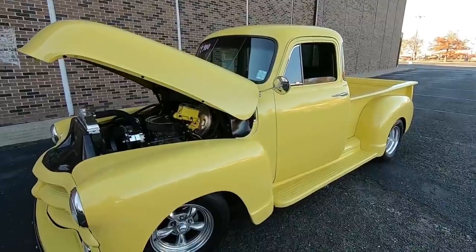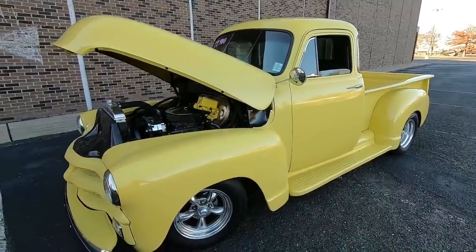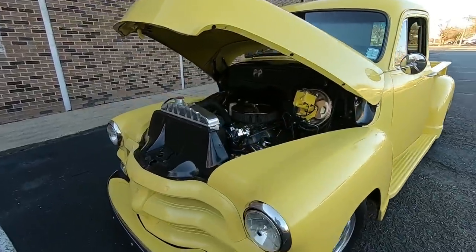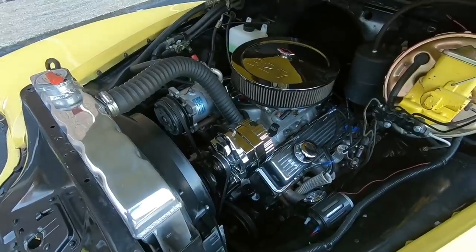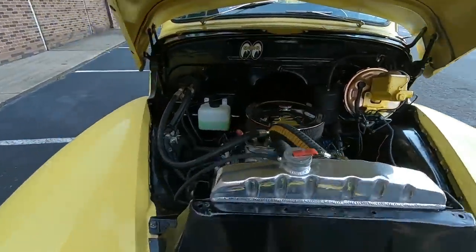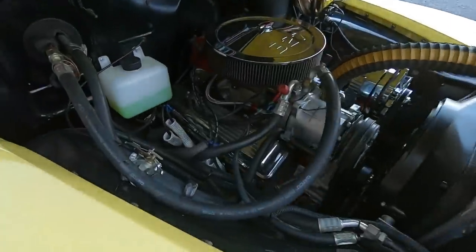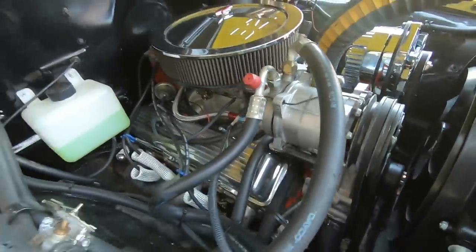Welcome back, this is Nick up here at Maple Motors in Hendersonville, Tennessee. Today we got a 1954 3100 pickup truck. This one has a 327 under the hood, aluminum heads, aluminum radiator, AC, exhaust setup. It's nice, guys — look how clean this is under the hood — electric fans.